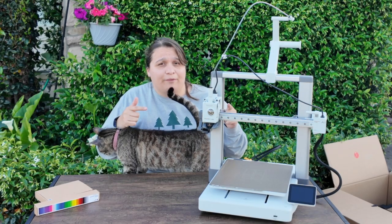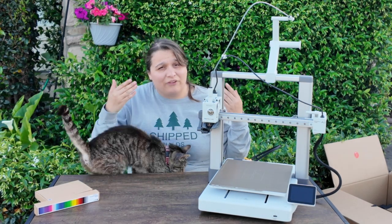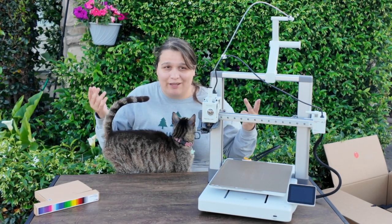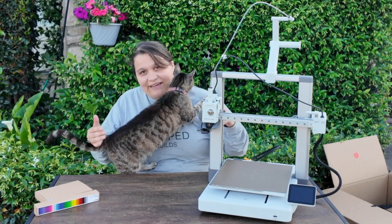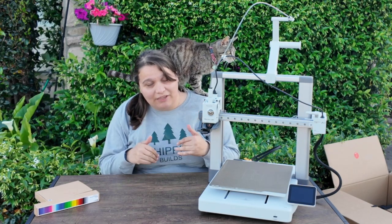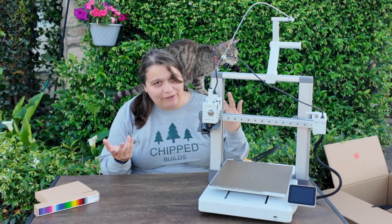I think this is the perfect beginner printer if you're just starting out in the hobby, or even if you're a seasoned hobbyist. The Bambu Lab printers are honestly just a game changer whether you're doing this as a hobby, a small business, or your full-time job. I'm so excited this came back on the market with the redesigned bed — and Elsa is really excited too! Thank you so much for watching this build video. Let me know if you have any questions down below, and make sure you subscribe because we'll be doing more projects with this printer in the future.